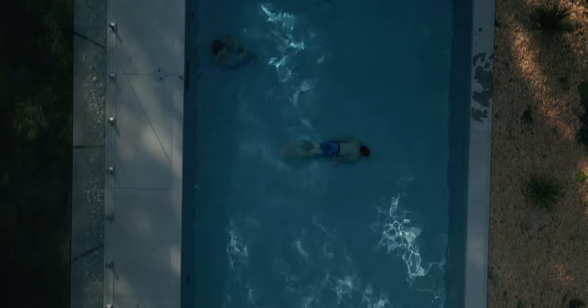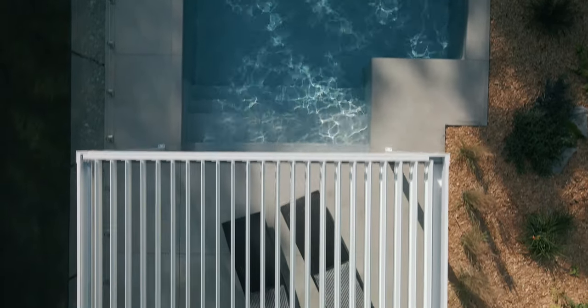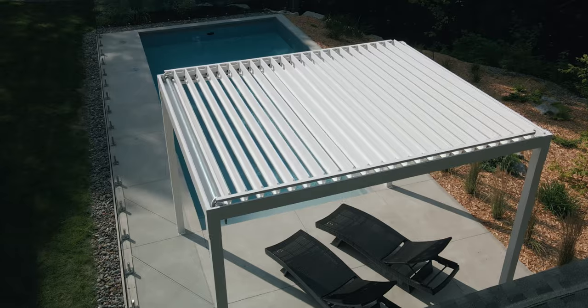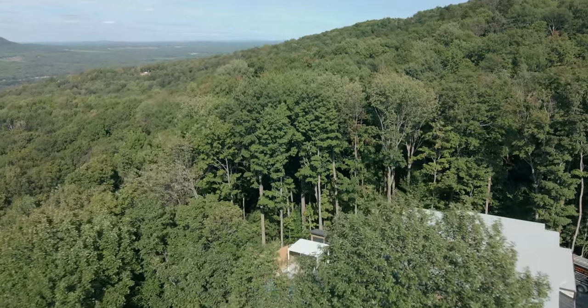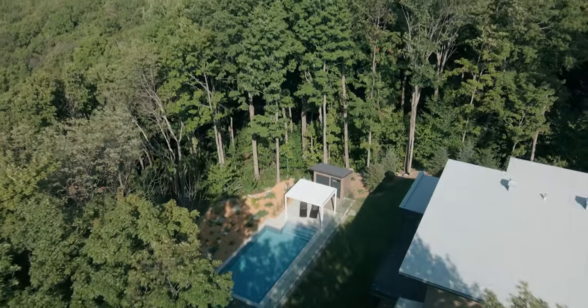We know spending time outside is good for the brain, body, and soul. Our goal is to help you create the perfect atmosphere to enjoy your outdoor space in every condition — whether it's to relax on your own instant getaway or an area to retreat to at the end of the day. Spend more time in your favorite place whenever you like.